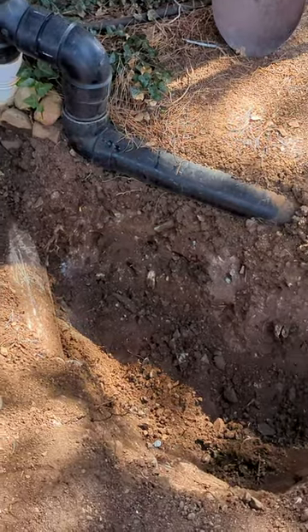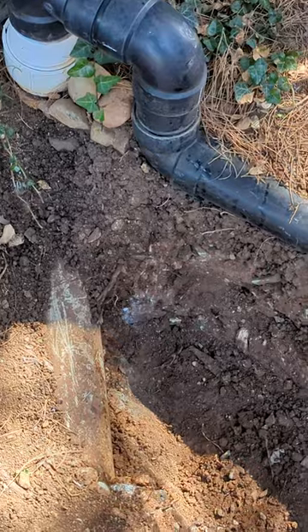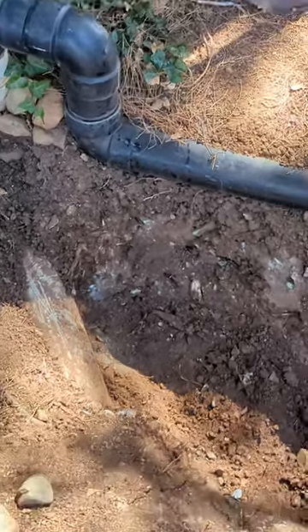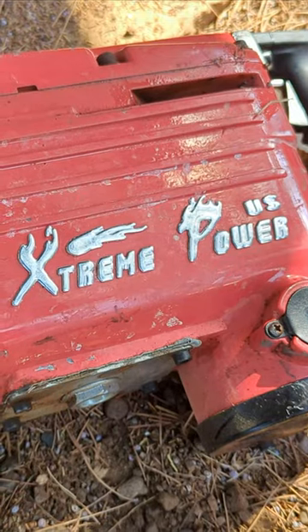The jackhammer did the trick — it got us this nice hole here. We decided to be careful because we have pipes in here; we want to dig out around them with the jackhammer so we can get to those pipes. Yeah, this jackhammer does a great job — that's some extreme power.